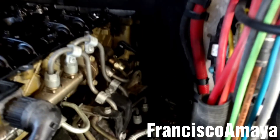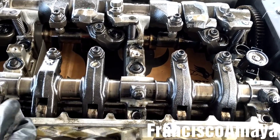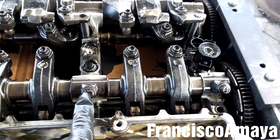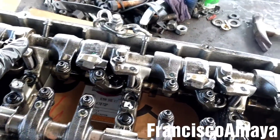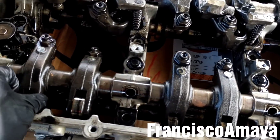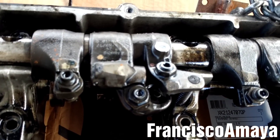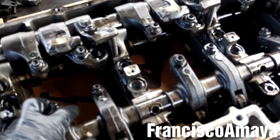I'm going to be removing the rocker arms to remove the cam housing caps. But because this engine is leaking oil from the cam housing, I'm gonna remove the entire cam housing to replace the seal. I'm gonna make a different video on how to remove the cam housing. With the cam housing out, the next step is to remove these 10mm bolts - all of them on both sides, on both rocker arm shafts.